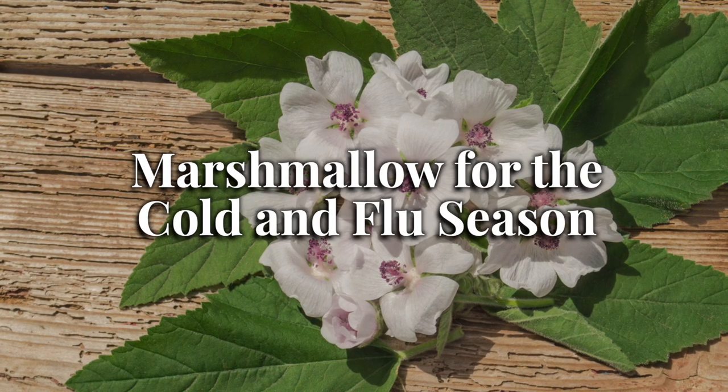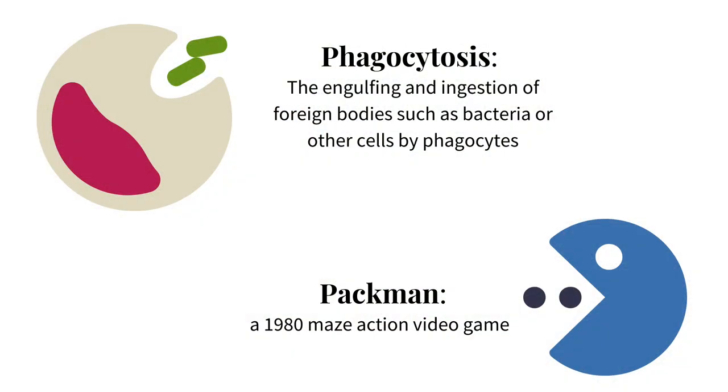Marshmallow is a wonderful ally for the cold and flu season, especially for its ability to soothe an inflamed and sore throat. However, marshmallow goes beyond simply addressing a tissue state — it also stimulates phagocytosis, an important action of the immune system, where phagocyte cells chomp on pathogens and waste material in the body to help clean it up.